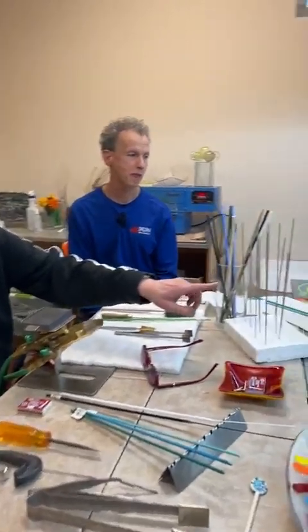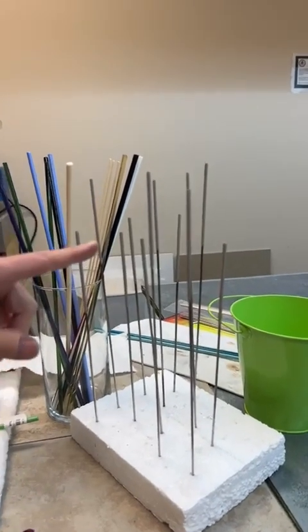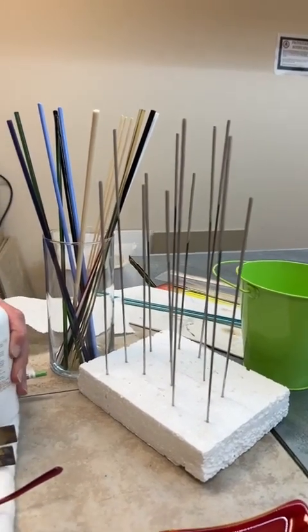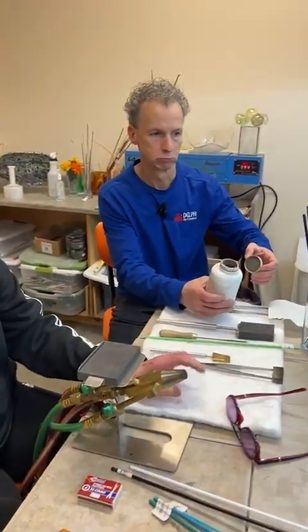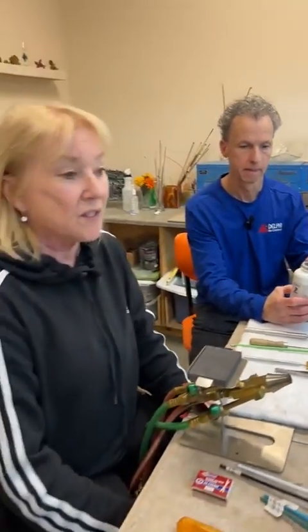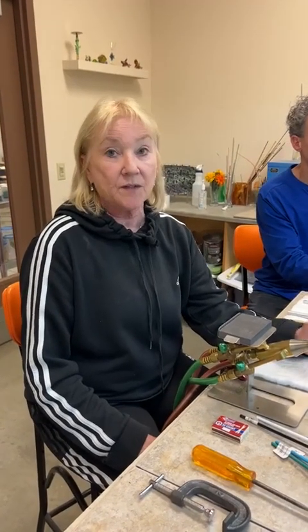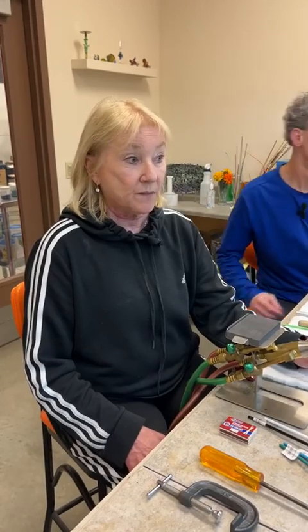The mandrels here are stainless steel sticks. They look kind of like sparklers because I've dipped them in bead release. There are many kinds of bead release — it's not a straightforward question about which one to use; it depends on what you're doing. This one is a pretty heavy-duty one, so I can do some bigger things and it holds up really well. There's another one that crumbles easily, but the beads clean out much easier. There are pros and cons to every one.